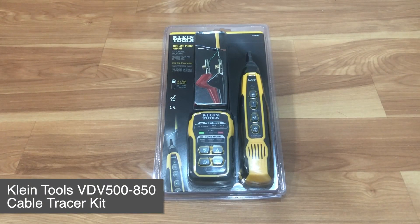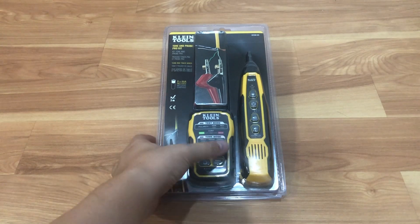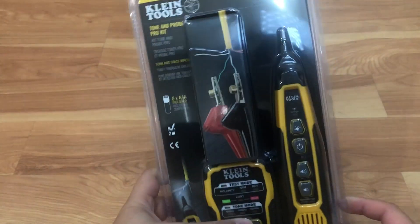Hello everyone. Welcome to Tauntime. Today we will be unboxing this Klein Tool Network Toner.